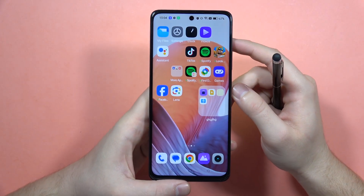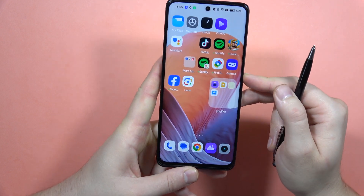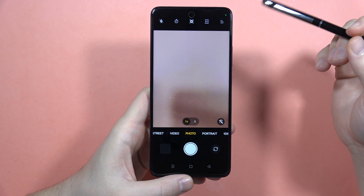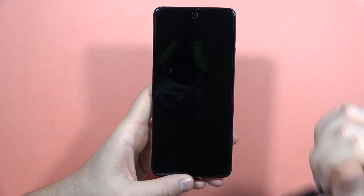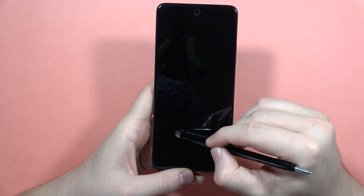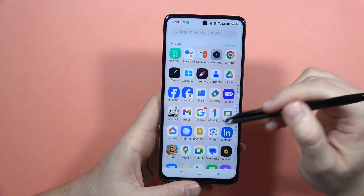Let me show you five tips and tricks for the Realme C67. First, we are going to start with the off-screen motions. When you turn off your screen, you can draw on the screen to open some apps. For example, you can draw to turn on the camera, draw a reverse V to open the calculator, or draw a W to quickly open the sound recorder.